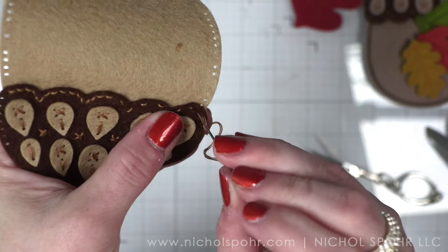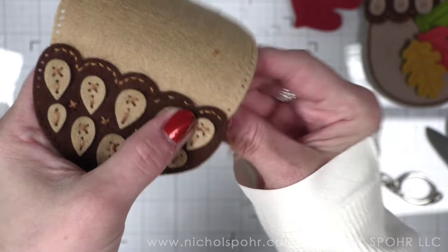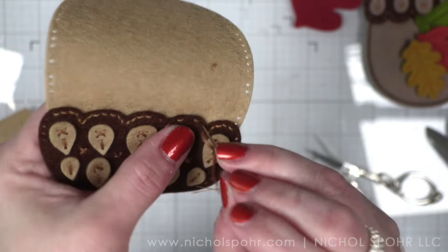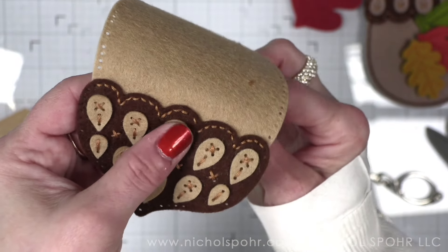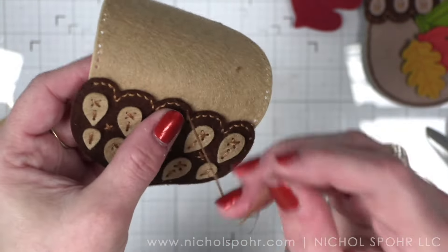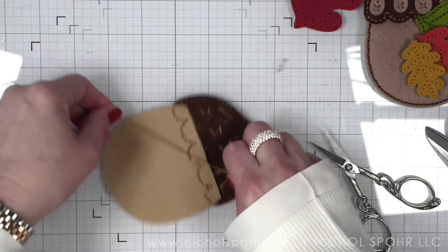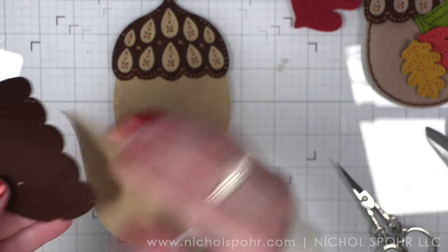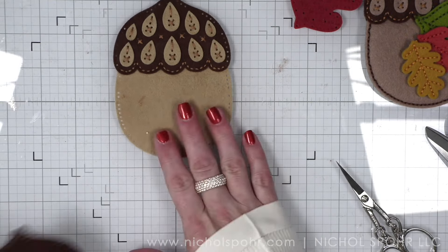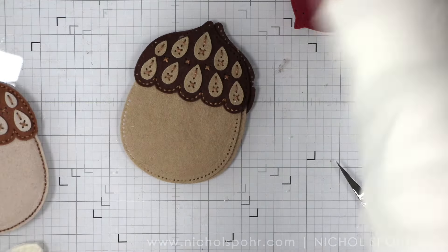Aren't those layering pieces for the top of the acorn so cool? They really make this design. Once we get to that end we're going to just flip it, reverse it, and come right back. Now that we have the front panel stitched, we want to take the back panel — the top and the bottom — and stitch those together as well. Once you have it stitched go ahead and knot it and trim off that excess. The back piece is solid and doesn't have the layering. However, if you want to stitch the layering on both sides you can very easily do that.